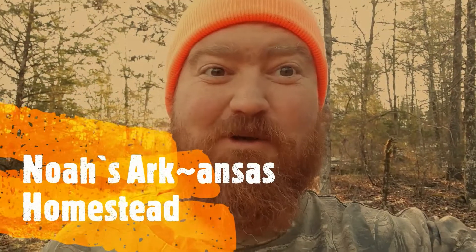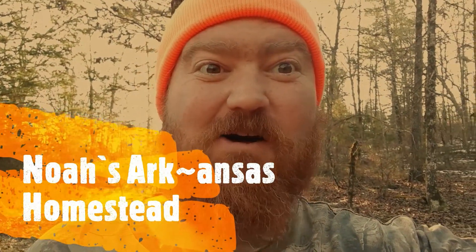I've been wondering what I've been doing about taking a shower because it's kind of getting funky. Welcome to Noah's Ark in Saw Homestead — I'm going off the grid.